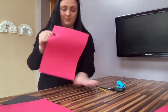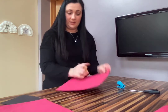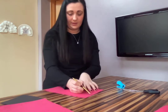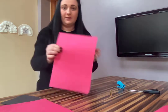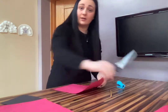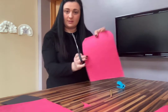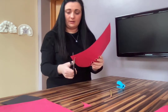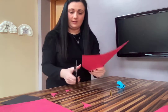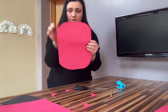Take your first red page and slightly cut off the corners to round them. I'm just going to do a little rounded corner at each side. You can see where I drew my line, and then I'm going to cut it out. You can get an adult to help you with this if you like. So you've got your page still, just a little bit rounded rather than a rectangle shape.